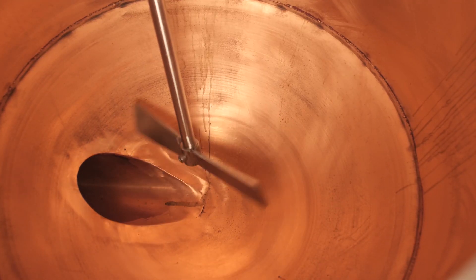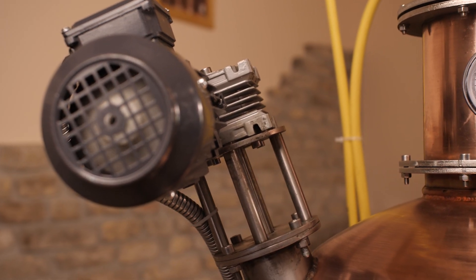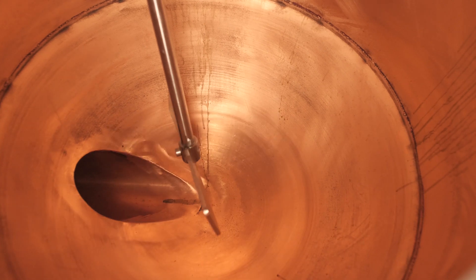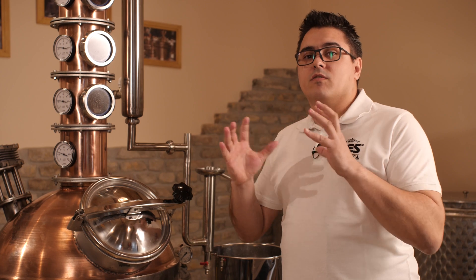Inside the still, we have a diagonally positioned propeller, which is powered by an electromotor that runs it at 96 RPM. It provides permanent contact with the hot surface and facilitates efficient extraction of alcohol vapors. The propeller inside will stir the mash through the whole volume so the mash will be heated equally.